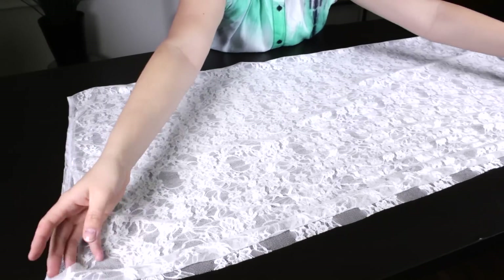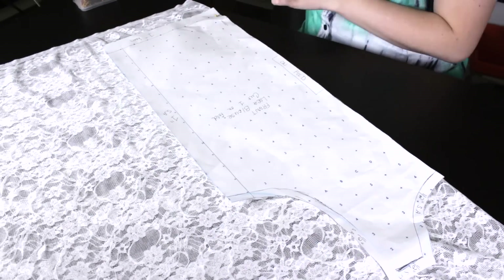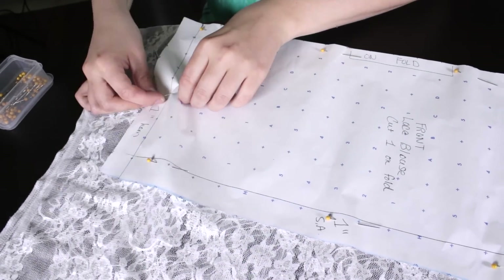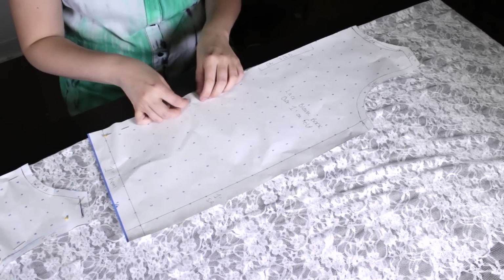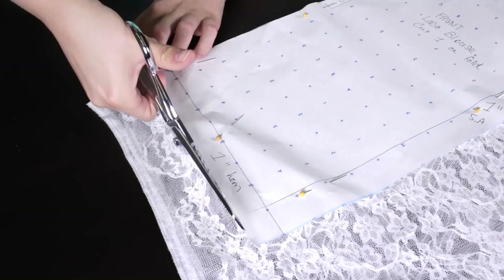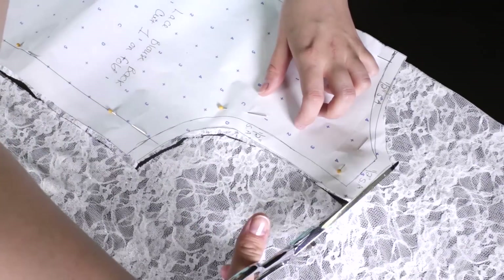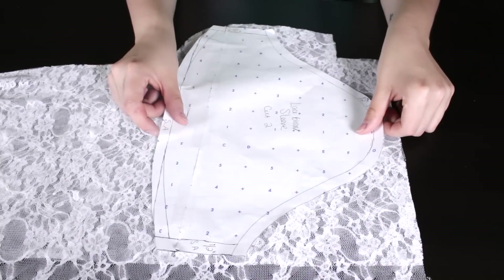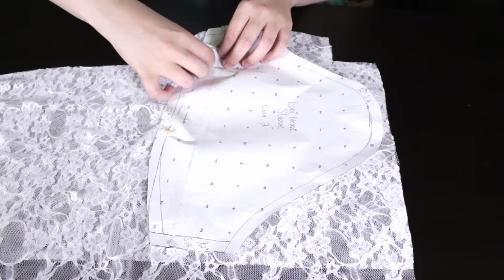Fold the lace in half and place the center front pattern to the fold line and pin. Do the same for the center back pattern and cut both pattern pieces out. Place the sleeve pattern so that it's horizontal to the lace, pin all around, and cut.